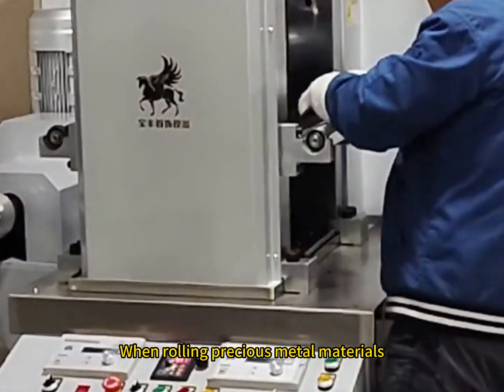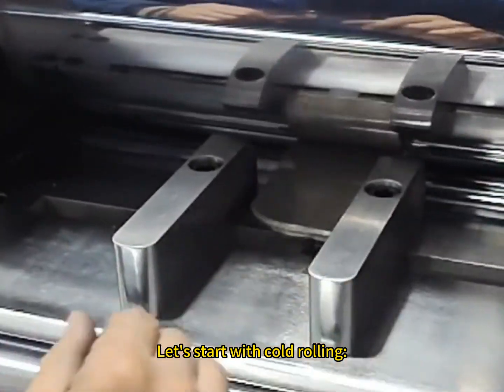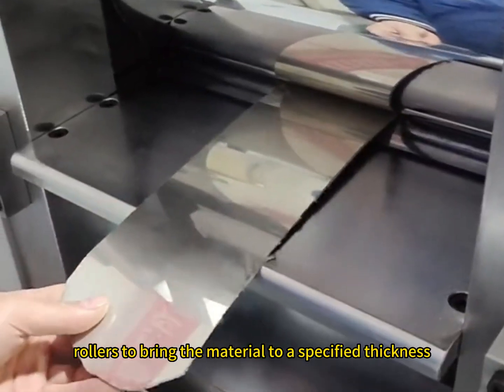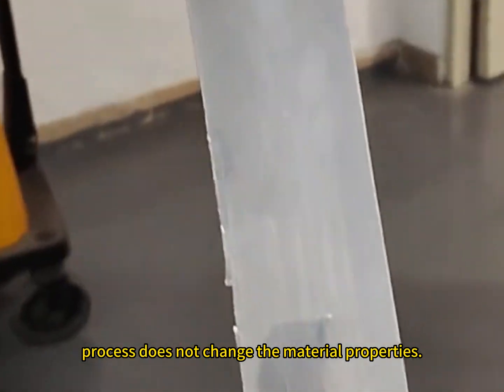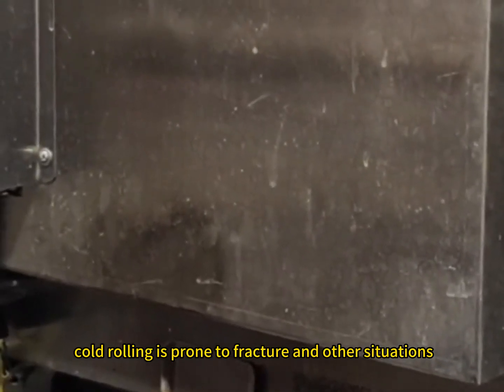When rolling precious metal materials, should you choose cold rolling or hot rolling? The cold rolling process is mainly pressed by rollers to bring the material to a specified thickness, and this process does not change the material properties. However, in the face of metal materials with high hardness, cold rolling is prone to fracture and other situations.